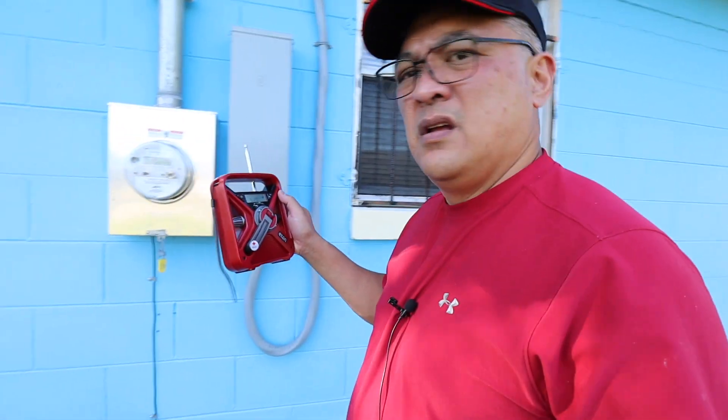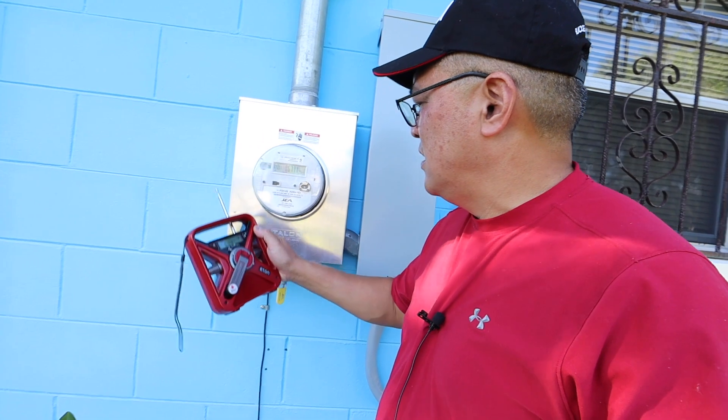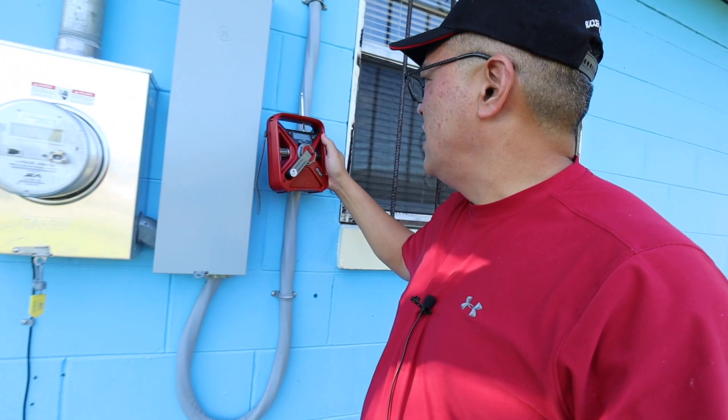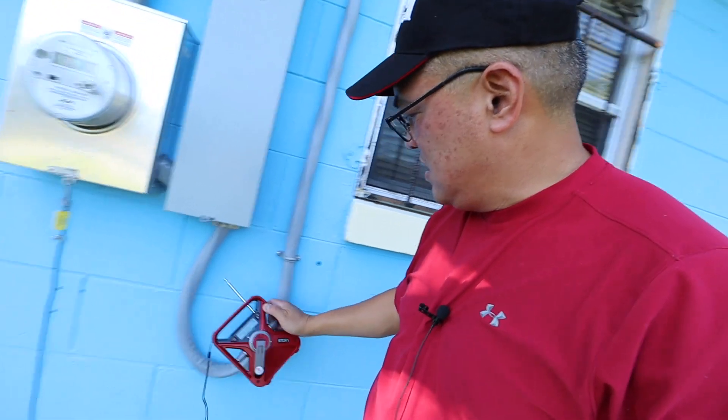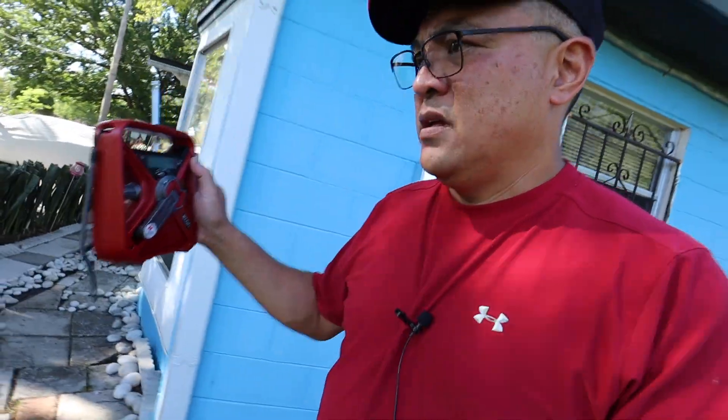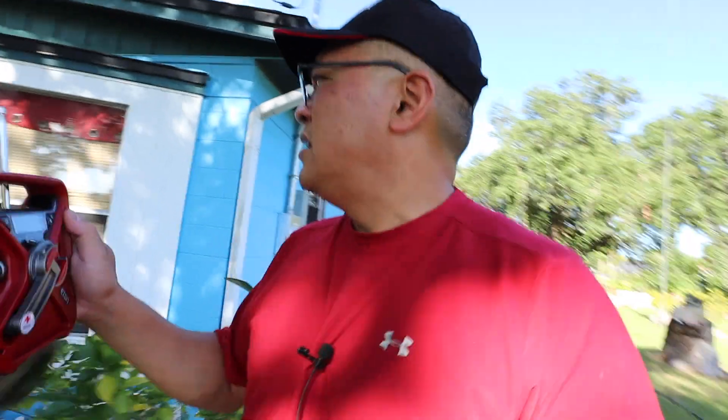I'm going to walk around closer to some of these power poles. But before I take a look at some of the power poles, I want to take a look at the main power that's going into the house. So let me turn that on — there is some noise.